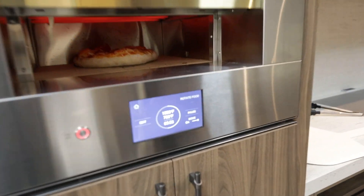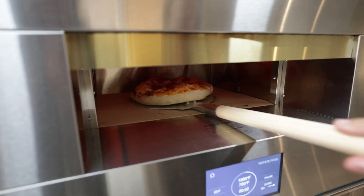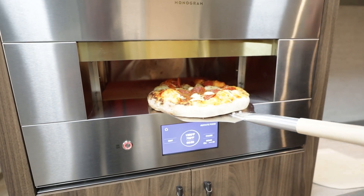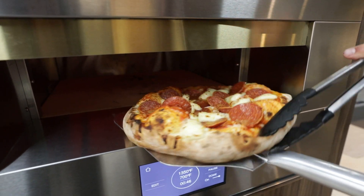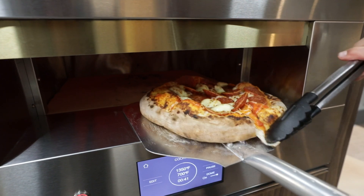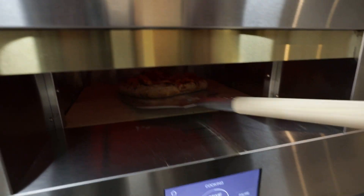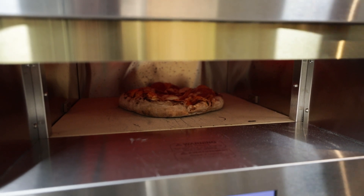We're at the halfway point. You'll see the rotate food sign — that'll give you a nice alert. Let's take that out and check our quality here. We're probably more than halfway done. Look at the great crust here — look how nice that is. We're just gonna rotate it a little bit and pop it back in there.